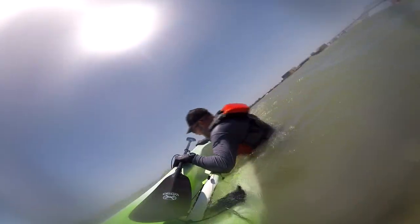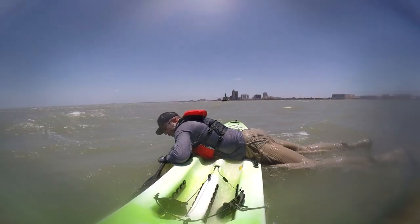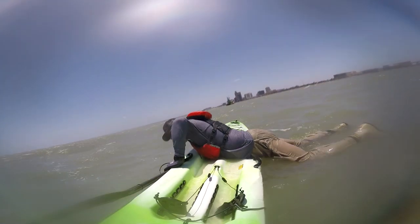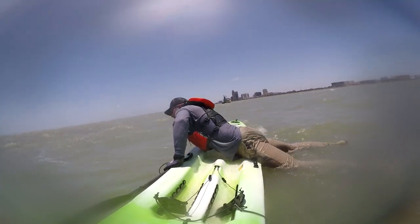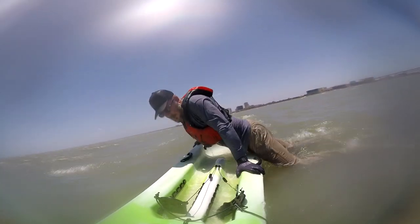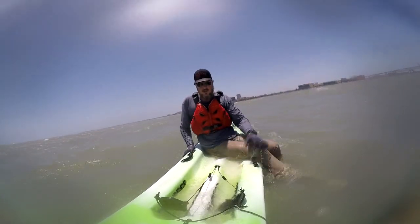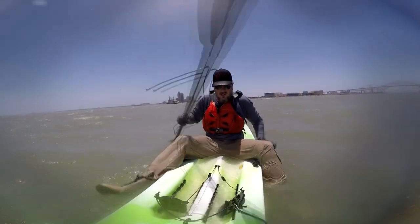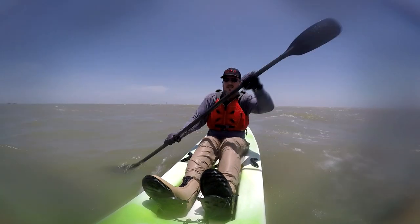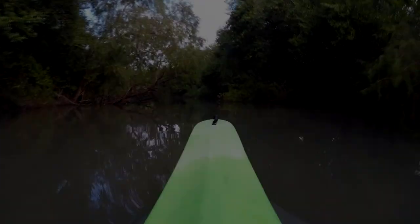First things first: can I get back into this skinny kayak out in the chop? I rolled myself on — I'm not in a hurry. I'm making sure where the waves are, shifting my hand back a little bit, waiting for a wave, rolling my butt in, then sitting back on it and putting the pedals back into place. It worked fine.